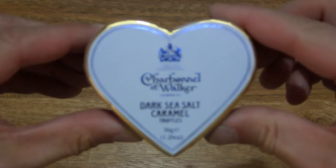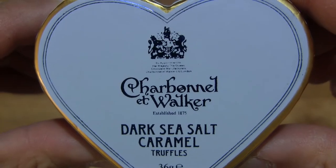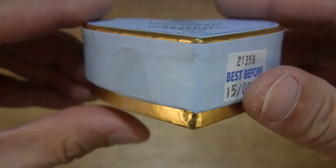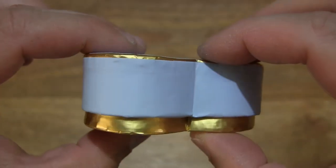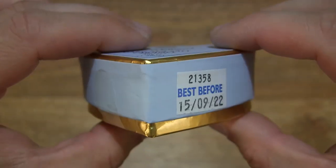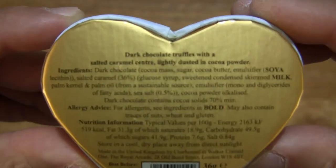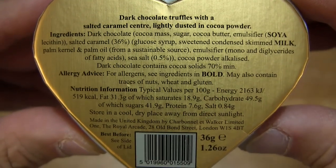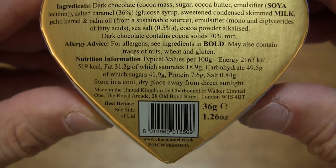So let's first take a look around the outside of the box. In this mini heart-shaped box are Charbonnel & Walker Dark Sea Salt Caramel Truffles, and the chocolates have a total weight of 36 grams. Looking at the details on the box packaging, at the underside there is some product information, an ingredients list, allergy information, and nutrition information.